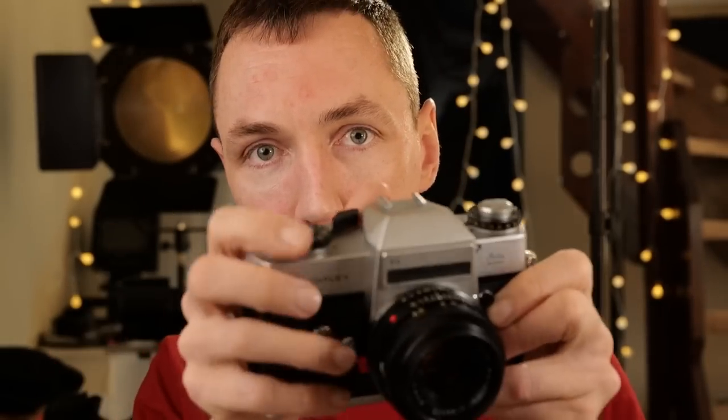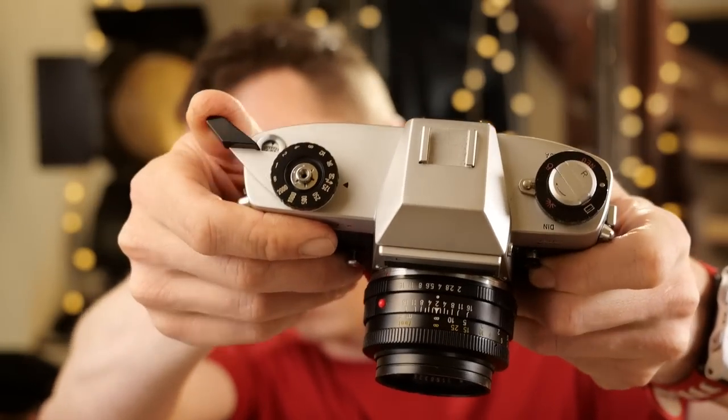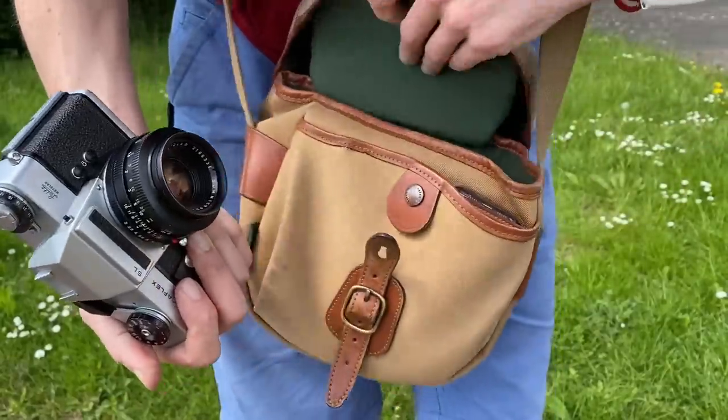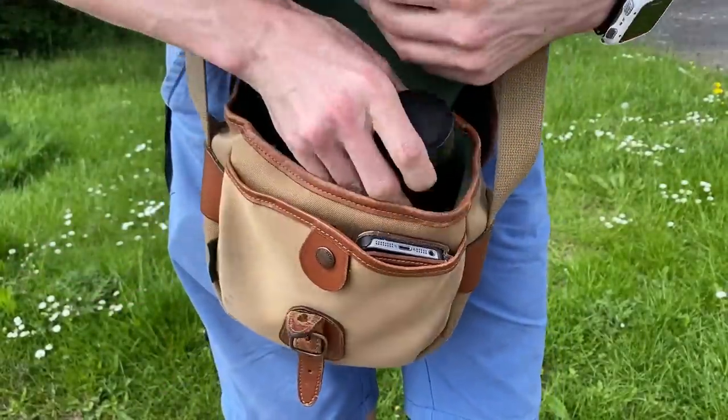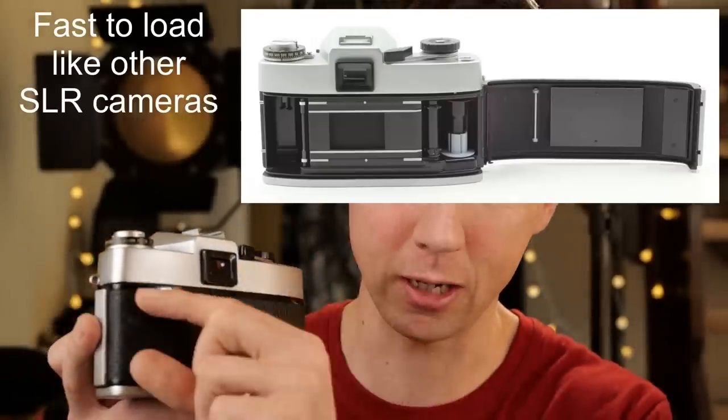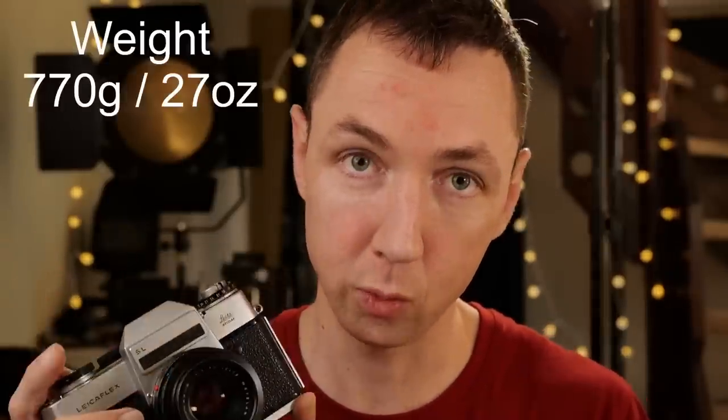The film has ended but I can advance it to show you — it just feels so nice to use. Yes, it's heavy, but it's so enjoyable. I think it's worth it for days when I don't want a super lightweight camera. If I'm cycling or running, this won't be my first choice and I'd probably take a Barnack camera, but for days when I'm just walking around I really enjoy it. The weight of this camera, body only, is 770 grams, or 27 ounces. Comparing that to the Leica M3, which is around 560 grams, so it is heavier than a Leica M camera.